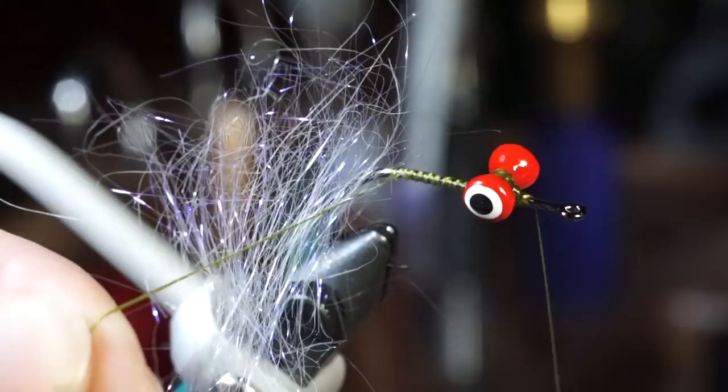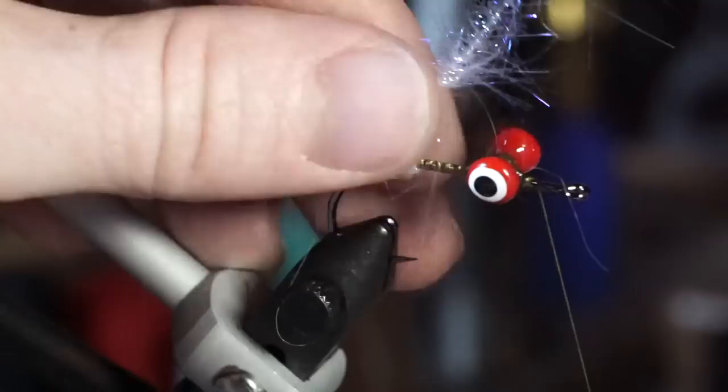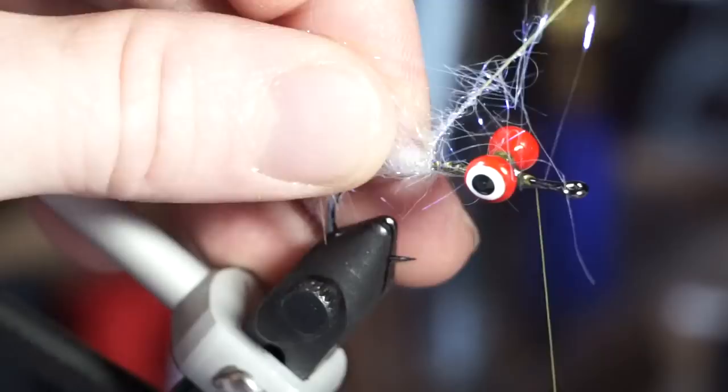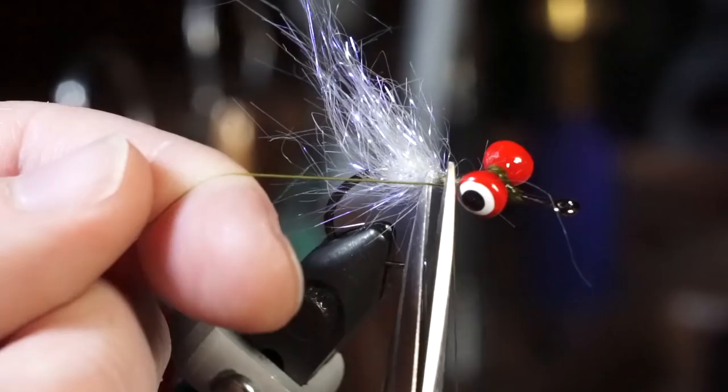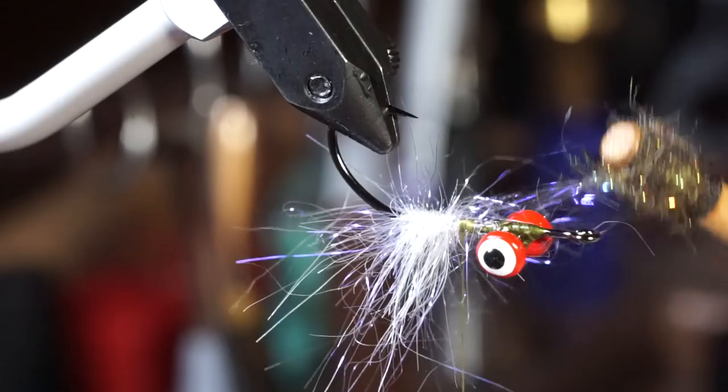Then make tight wraps with the dubbing halfway to the dumbbell eyes, and pull the fibers rearward with every wrap. Capture the dubbing loop and trim off the waste. To pull out trapped fibers, use a stiff toothbrush or velcro to brush this out.